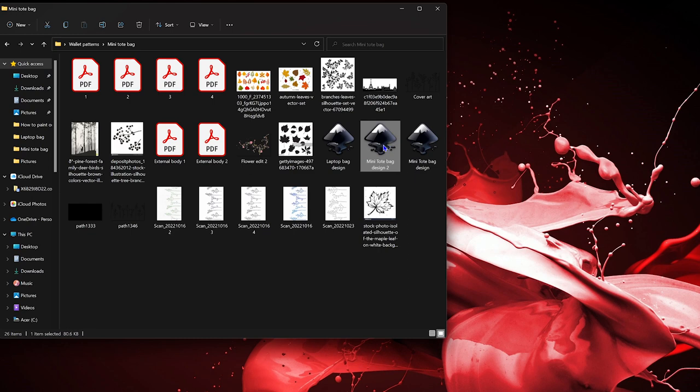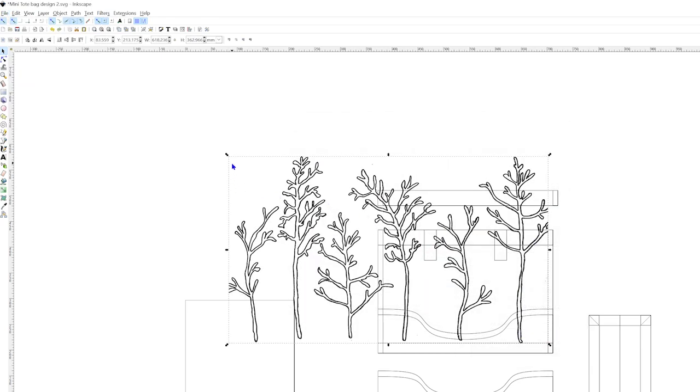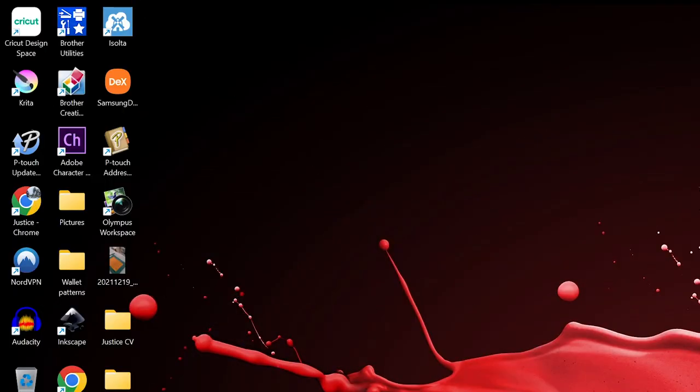Open your bag design Inkscape file and import the PNG file into the design space. Adjust the PNG file to fit your bag design the way you want it, and take note of the width and height dimensions in cm. Then move to the second step, which is cutting out the vinyl stencil.